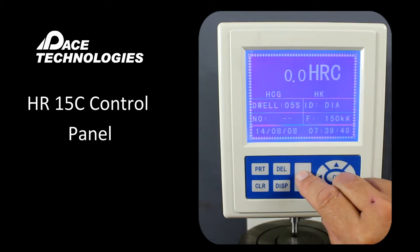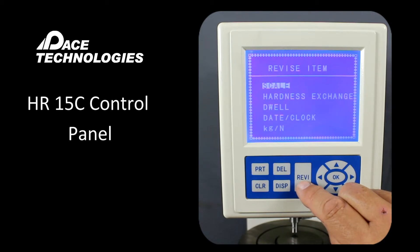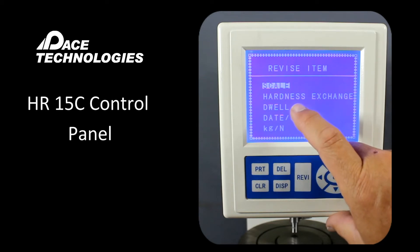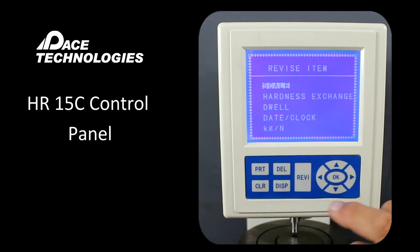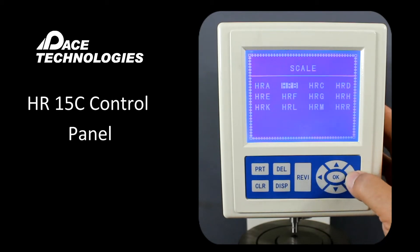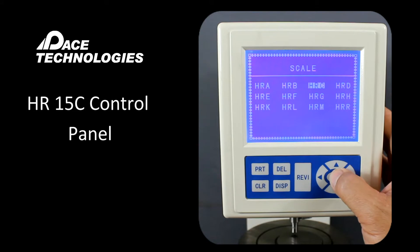If we wanted to change any of these parameters, we could go into REV1 and press that key. Now you can see the items that we can change, including the scale, the conversion, dwell time, and the date. We can scroll to the different scales here. We'll leave it at HRC.